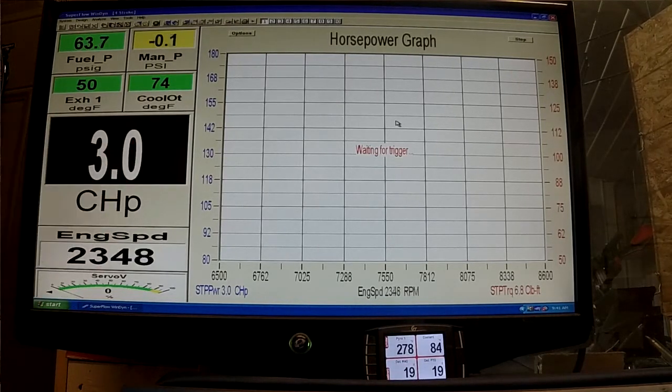You can see right now it's making only about three-point-whatever horsepower, and that's just what it takes to spin the water pump at this RPM. There's no load on the dyno.